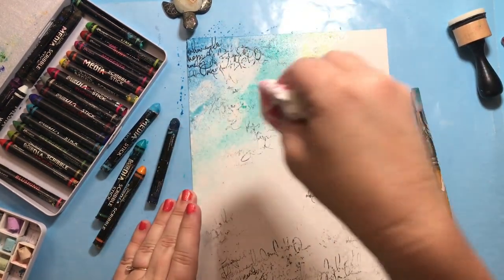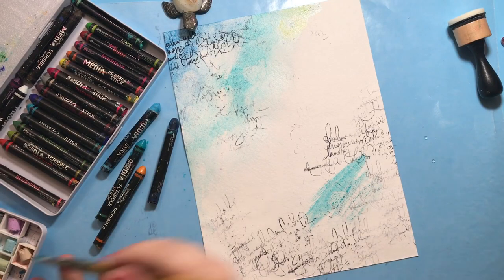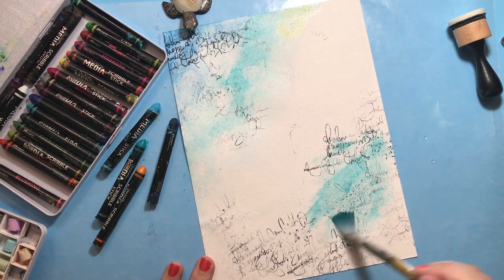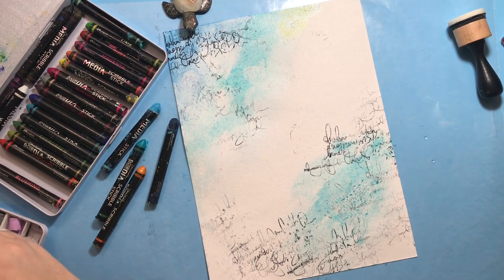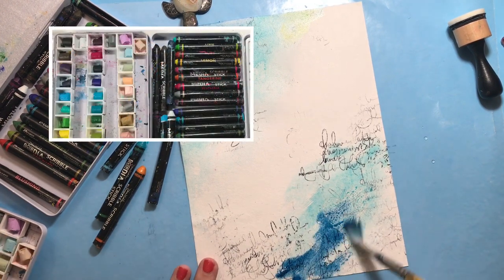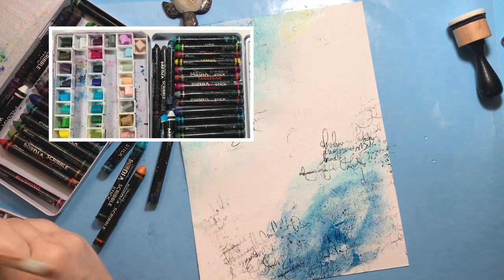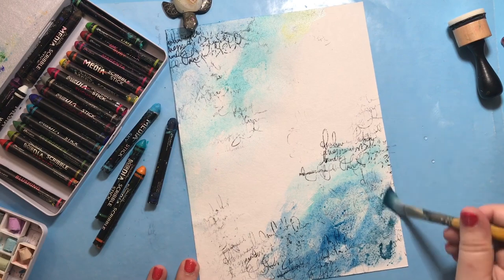I'll go straight over the distress glaze but pick a little bit of that color back up with my tissue. We can repeat the same process on the bottom corner of the page. You might notice I'm picking up color from a different area — that's because I put all of my scribble sticks into a watercolor palette in little chunks so I can use them like watercolors. It's very convenient and very fun.